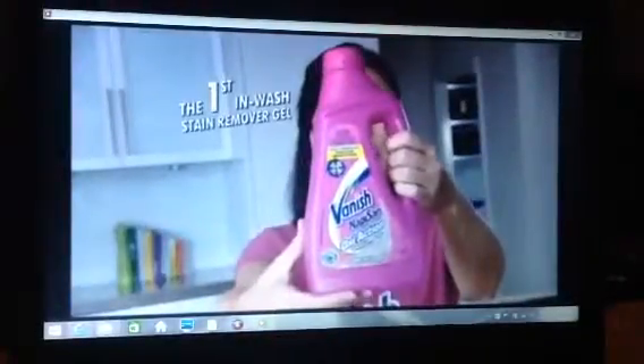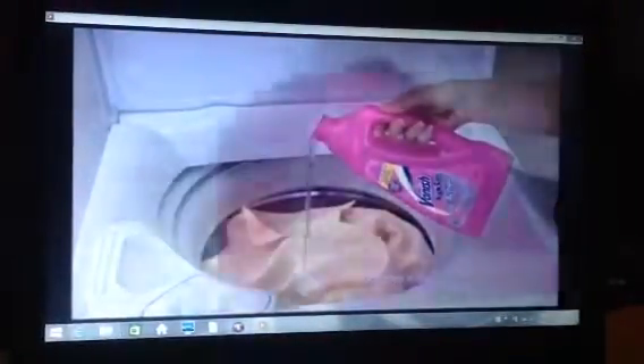Try new Vanish Nappy San Liquid Gel. Just pour into every wash and stains will disappear. The unique gel formula finds, penetrates and lifts out even the tough stains.